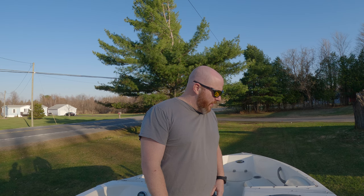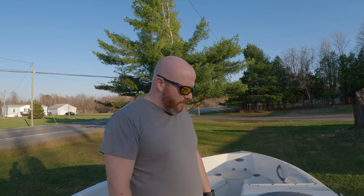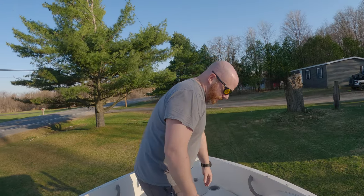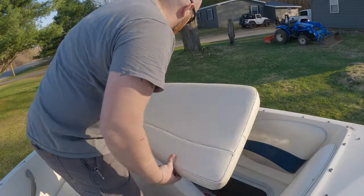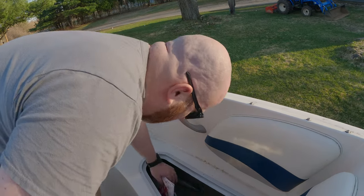Hey Peter, it's Josh. I just wanted to do this video to give you a couple rundowns on some of the basic stuff, seeing that you're new to boating. I thought some advice, tips and tricks would be helpful.